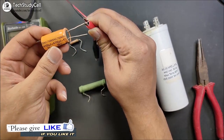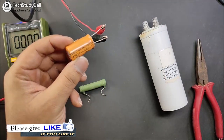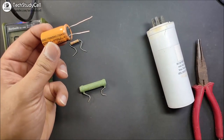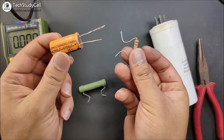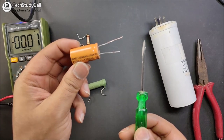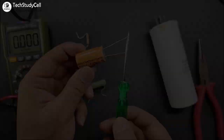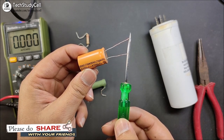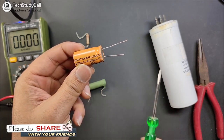So first I will use this 4700uF capacitor. Now I will charge it with a 15V power supply, connecting positive to positive and negative to negative. After some time, the capacitor will be totally charged. Now we are trying to discharge the capacitor without using any resistor. We will use this screwdriver and directly connect the positive and negative terminals. You can see there is a spark. I have taken proper safety precautions while doing this experiment. This spark could damage your eyes, so be careful.